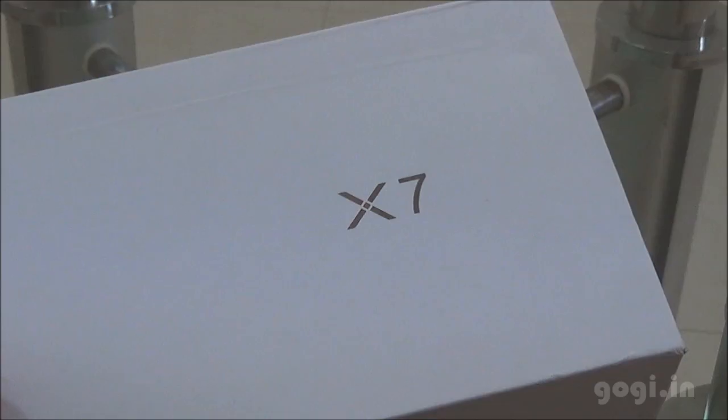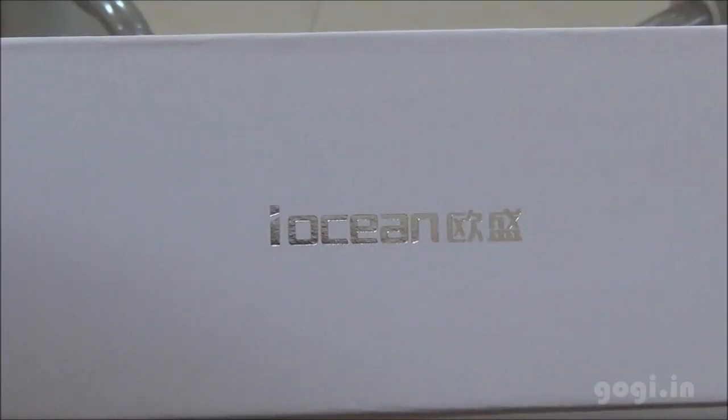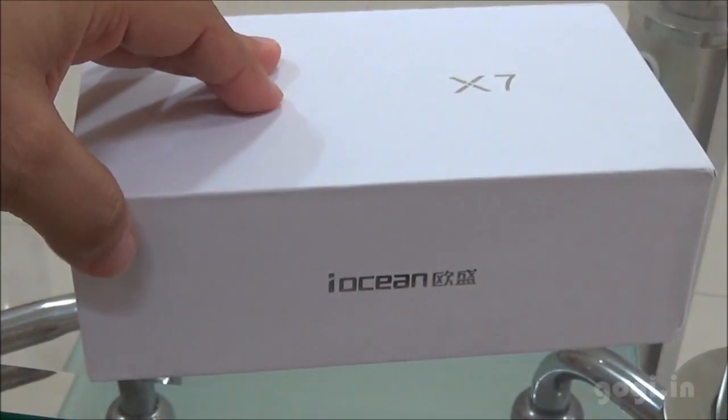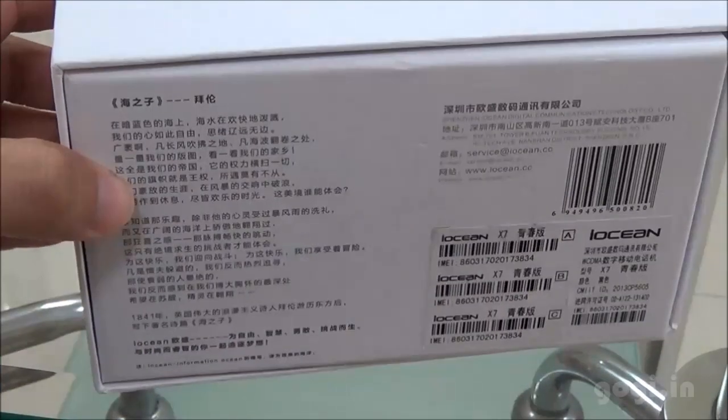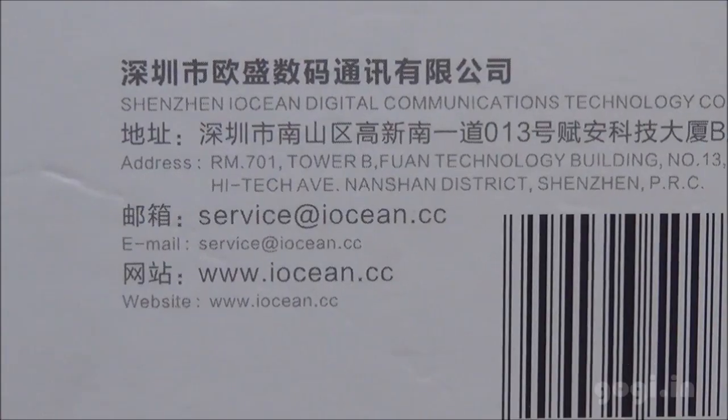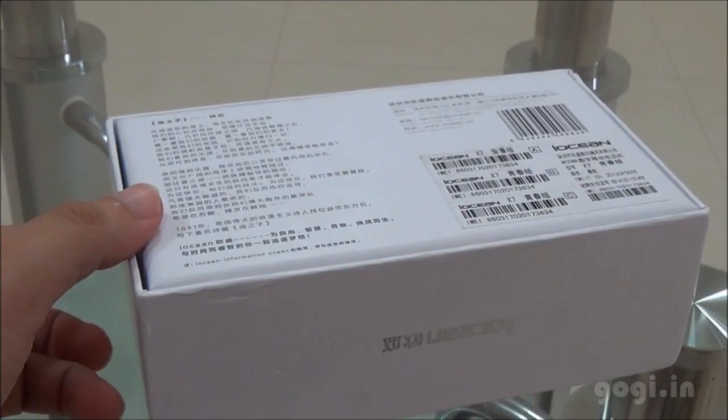This is the iOcean X7 box pack. This handset is powered by the MediaTek MT6589 processor clocked at 1.2 GHz. The 5-inch screen has Full HD resolution, there is a rear 12MP camera and a front 2MP camera.